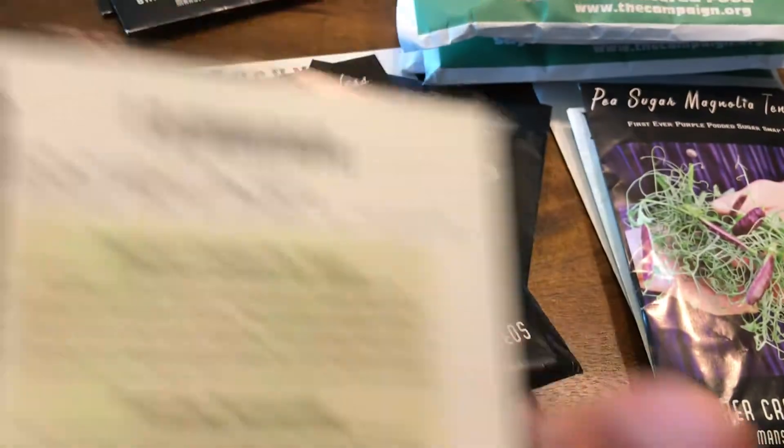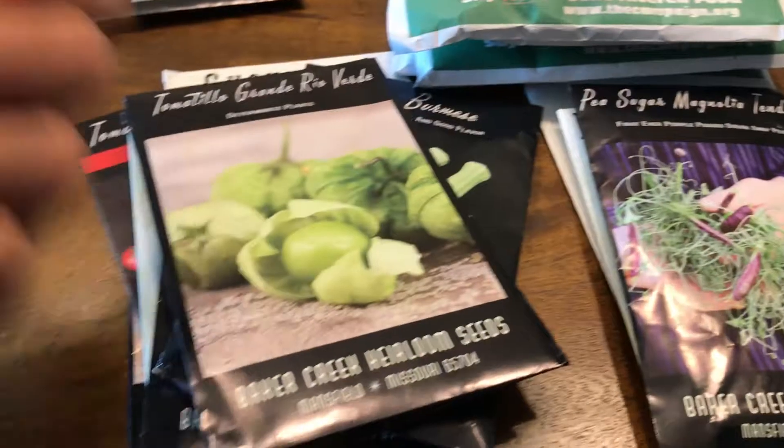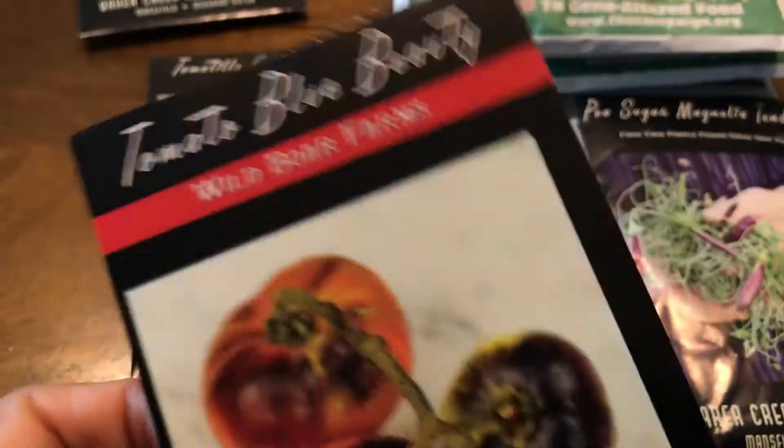I also got a Rio Grande tomatillo — just a regular tomatillo. That was $2.05.